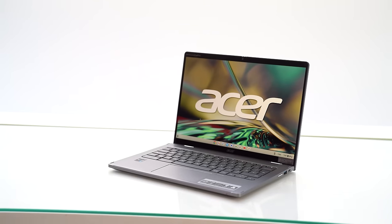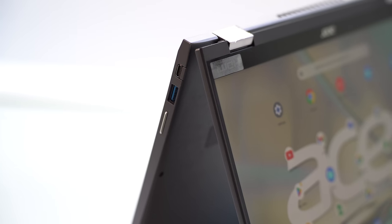Hello guys, it's Talia. This is the Asus Spin 714, a versatile 2-in-1 Chromebook with the power for professional work, ease of use for productivity, and long-lasting enough to take with you for the whole day.